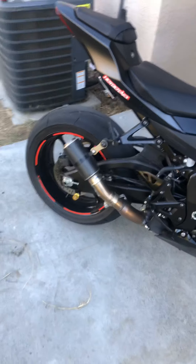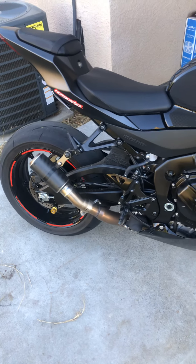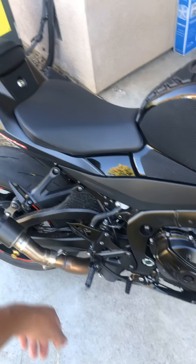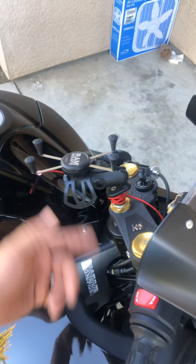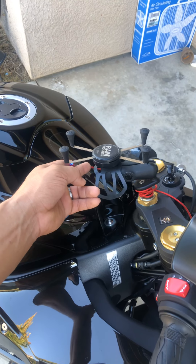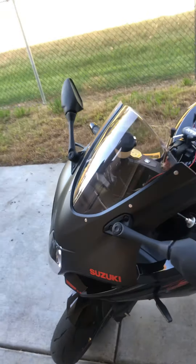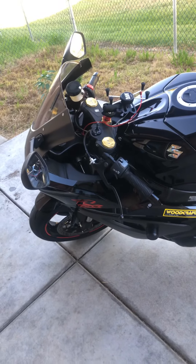I got a Hot Bodies Stinger exhaust on there. I want to go ahead and get the little cover for that one of these days. I put the RAM mount, the XO version, on there with the magnetic charger. Maybe soon I'll go ahead and get a new windscreen — I like the clear ones.